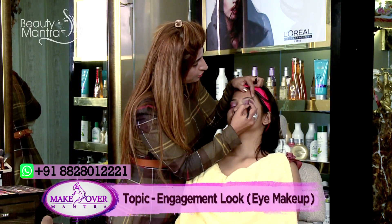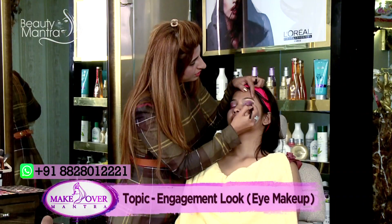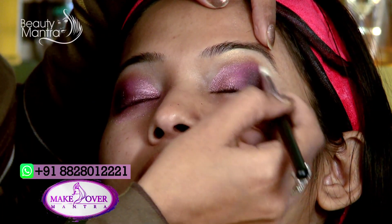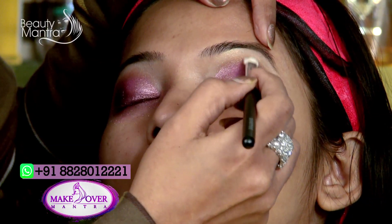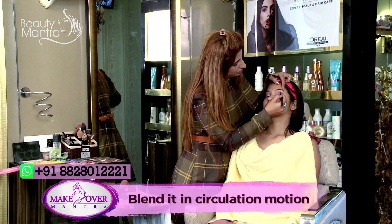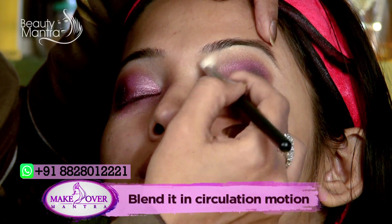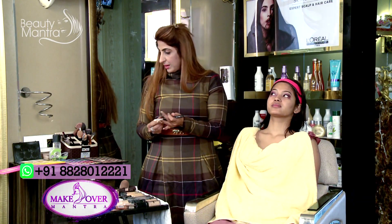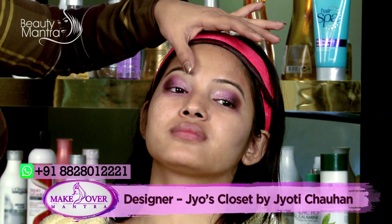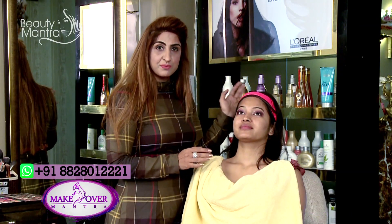Again, I am applying a shimmery part on that area. You apply it, then blend it with a blending brush in a rotatory form. This way we complete our eye makeup part. I have done her eye makeup now — the liner and lashes part we will do later.